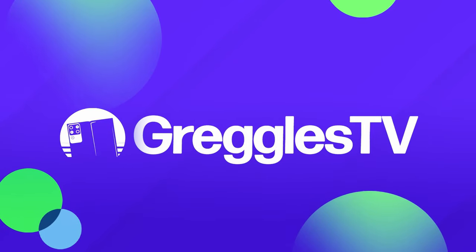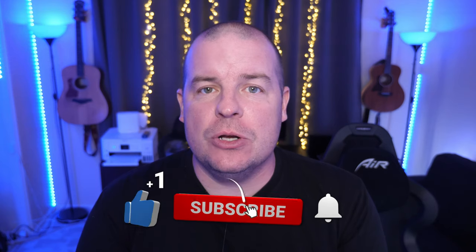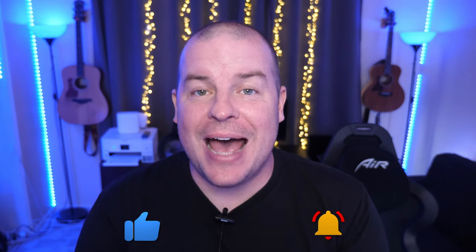What is going on guys? Welcome to Greggles TV Daily, your source for daily tech news. Make sure you subscribe so you know what's going on in the world of tech. Hope you're having a fantastic day. We've got a great day of tech news for you and we're gonna dive right in.